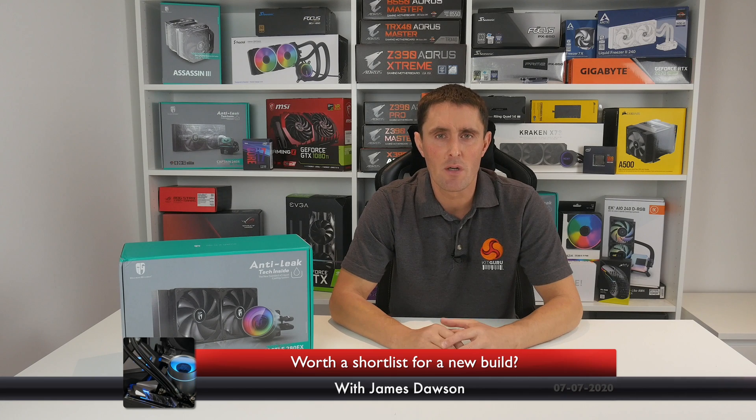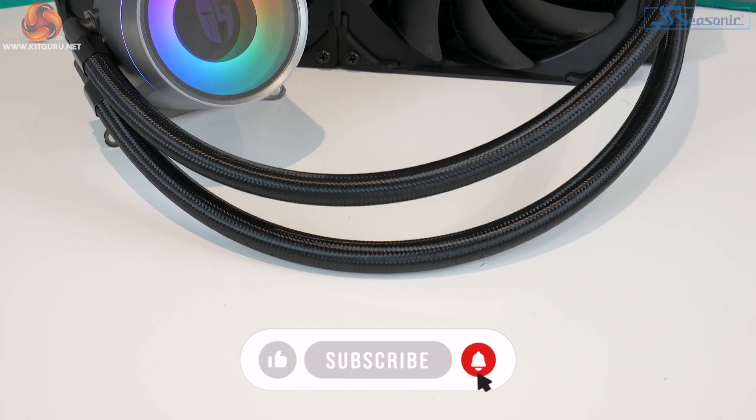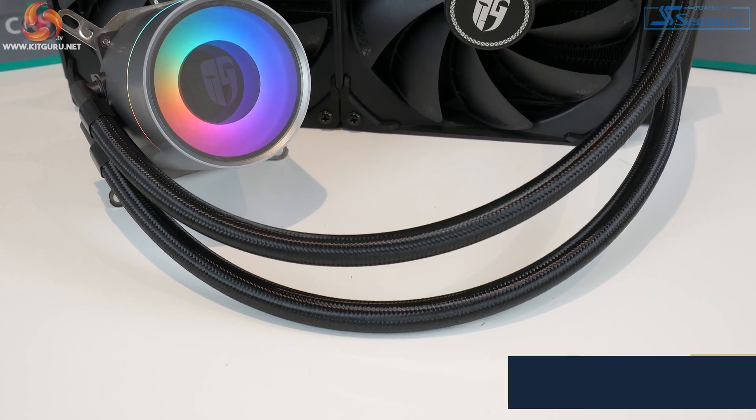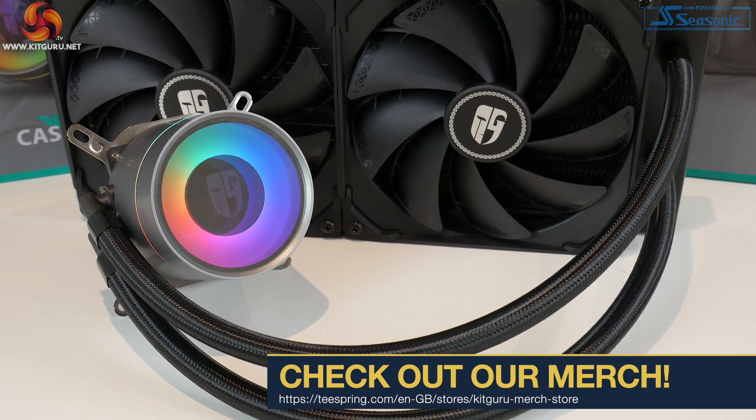How's it going guys, I'm James from KitGuru, welcome back to the channel. The Castle EX CPU cooler is one that I'm quite familiar with. I actually reviewed the 240mm version around about this time last year. There's also a 360mm version in the range and now Deepcool has added this 280mm version that we'll be reviewing today.